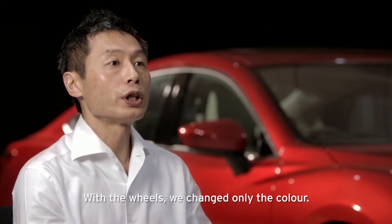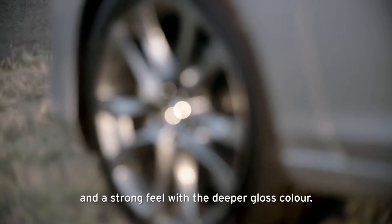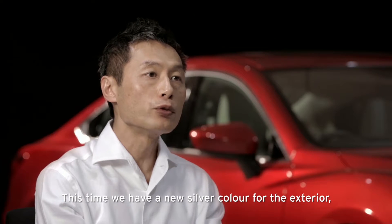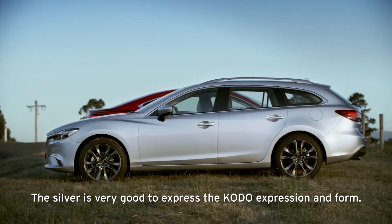The wheels — we changed only the color for the 19-inch wheel. It's much darker with a strong feel, a deeper gloss. This time we also have a new silver color for the exterior. The silver is very good at expressing the Kodo design expression on the surfaces.